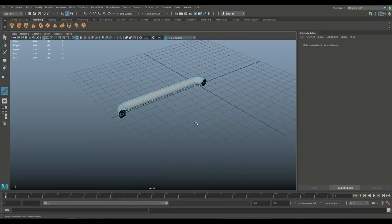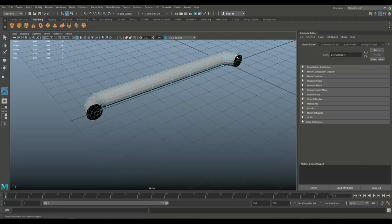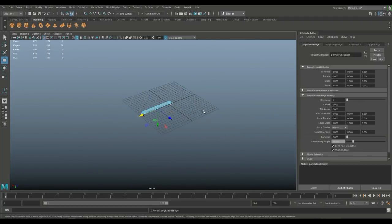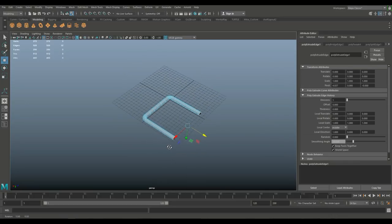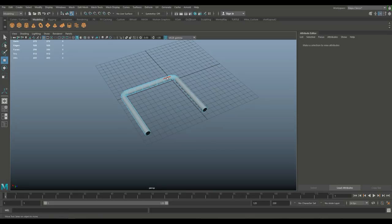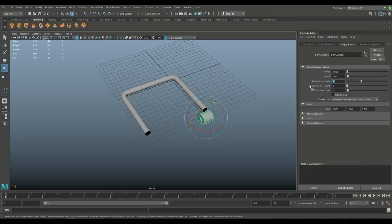Now that we have that, take these two edges and hit Ctrl-E to extrude. W to pull out. You can add a division there if you want. Then we're going to take another polygon cylinder and pull that out. E to rotate, hold J to flip it. Let's set that to 16 as well.